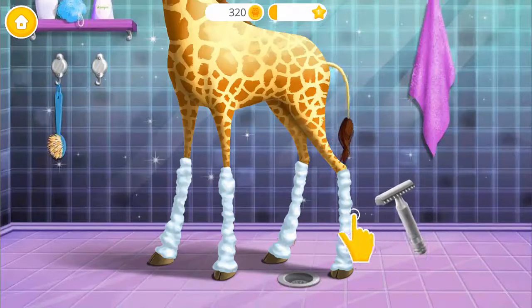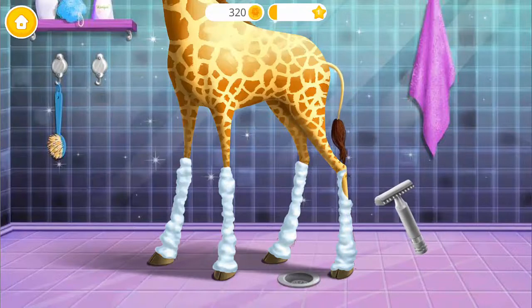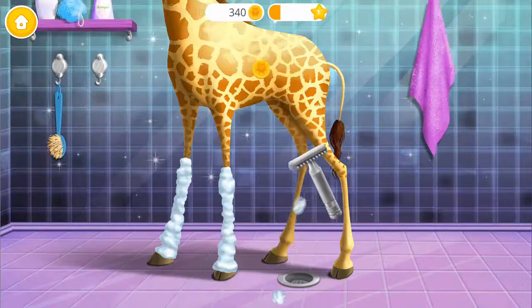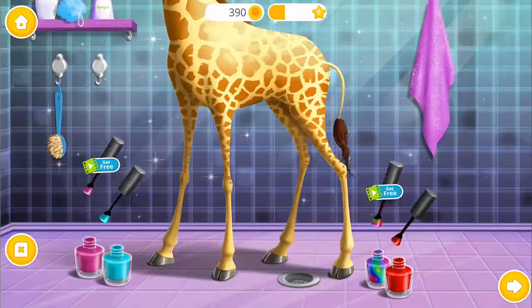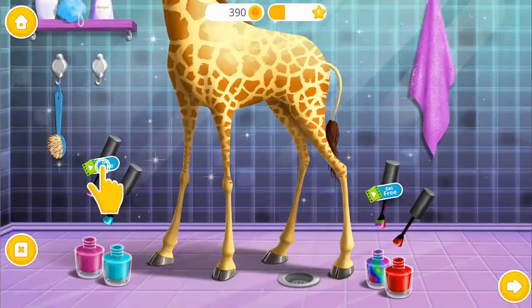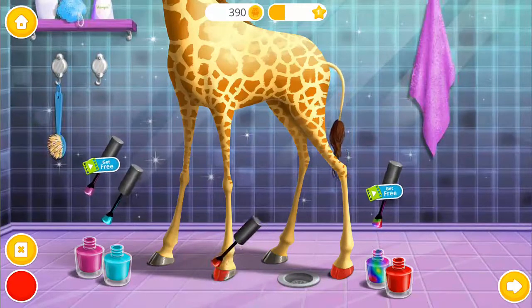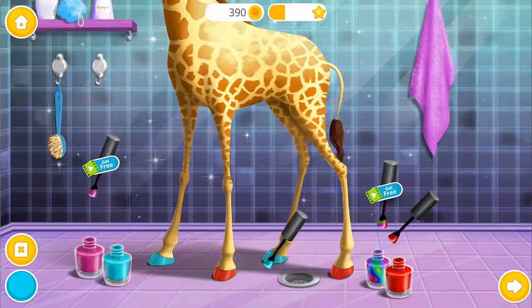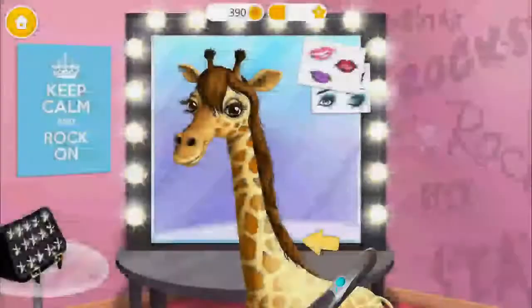Now shave my legs! Nail time! Choose the color you like and paint it! When you're done, click on the photo button!